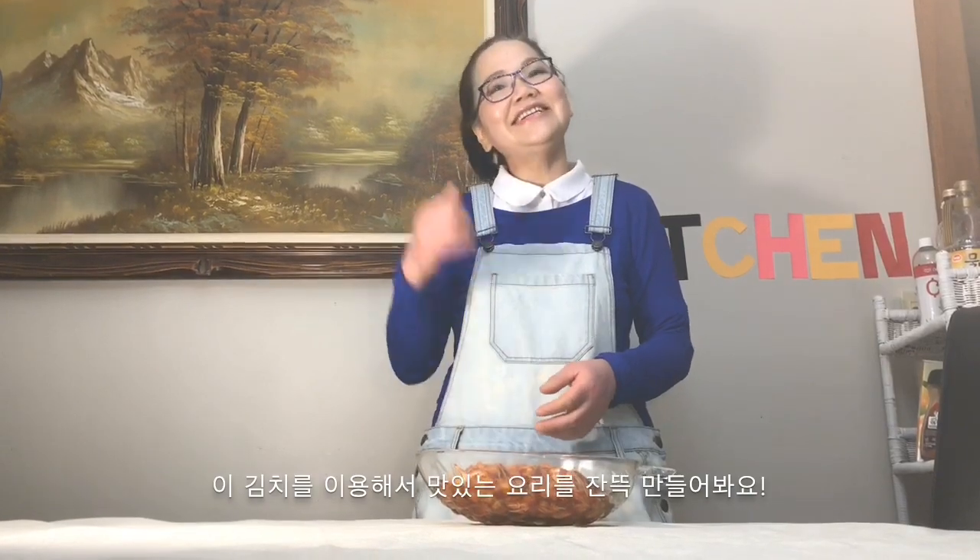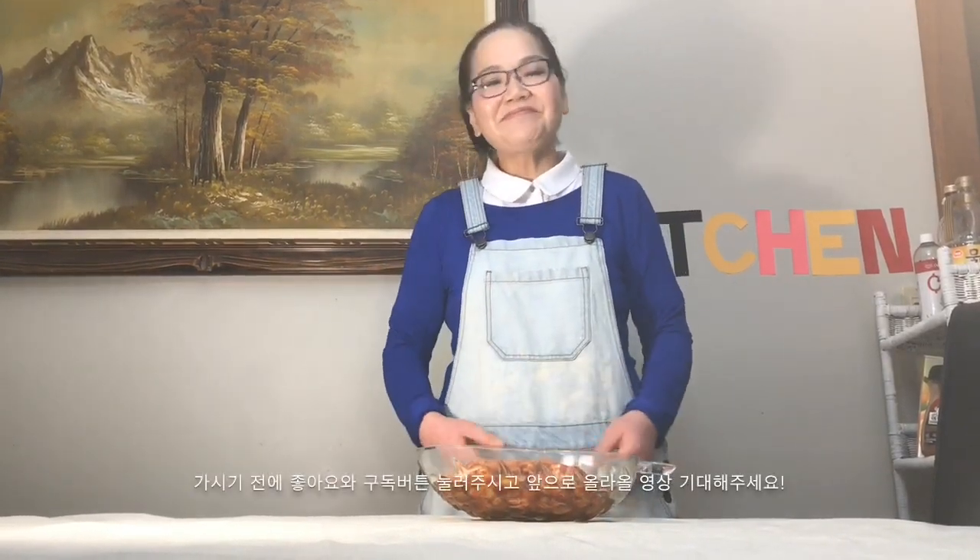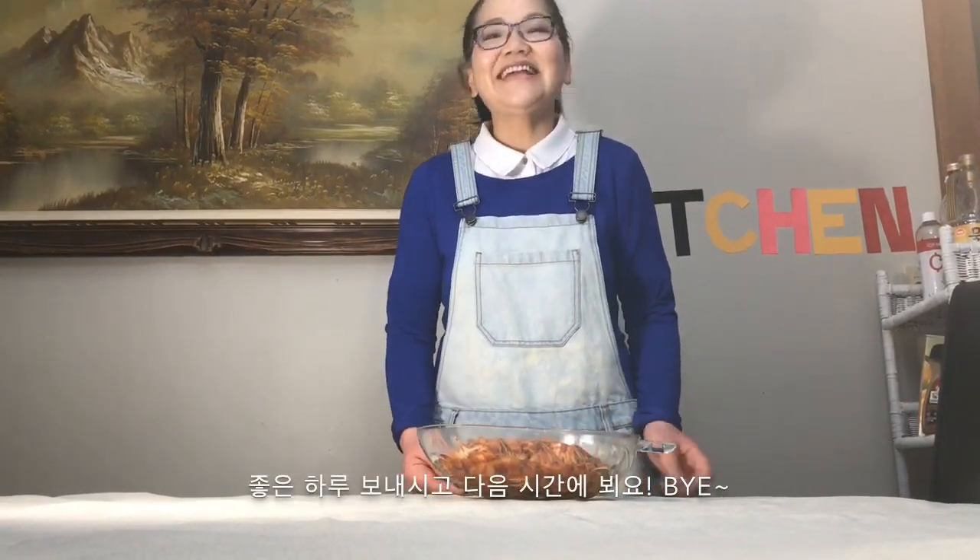So that was today's video. You can incorporate this side dish into making more Korean meals, and it tastes really good. Before you go, please give this video a thumbs up and subscribe to my channel to see more of my videos. Stay tuned. Hope you guys enjoy your day. See you next time. Bye.